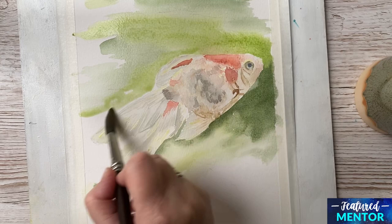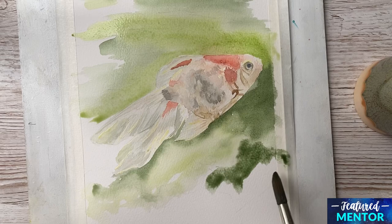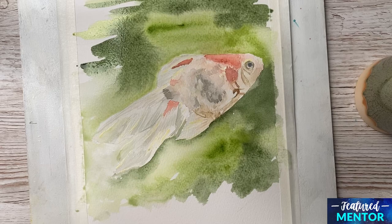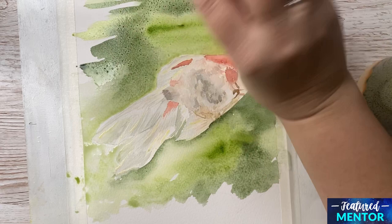When I am satisfied with the colors of the background, I will go in with some salt to create an effect — you can see that on the finished painting. I put it in when the paint is still damp: the paper should not be super wet but not dry either, because then it won't work. I just go in with some salt and then the whole thing has to dry completely before you continue.